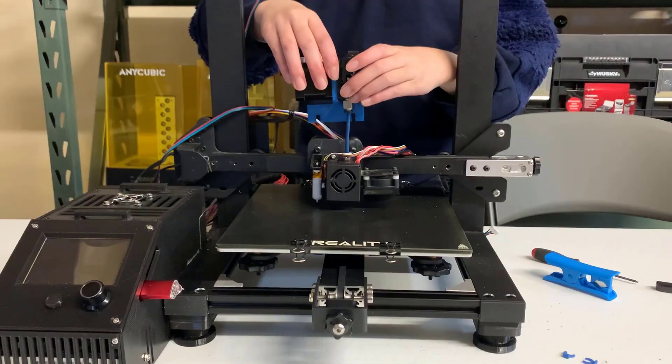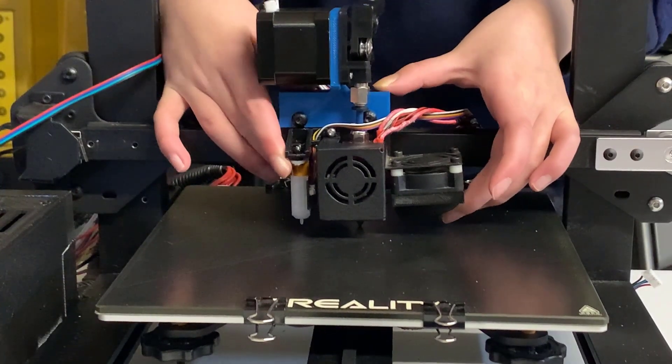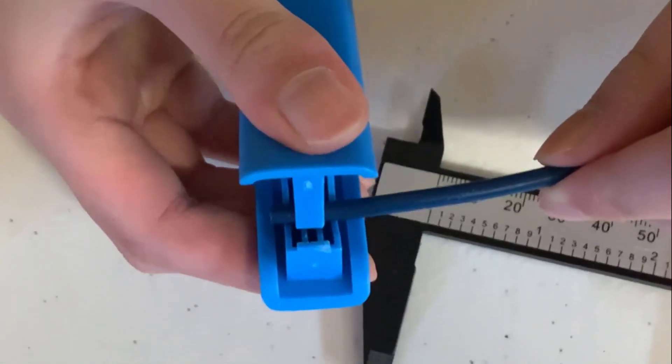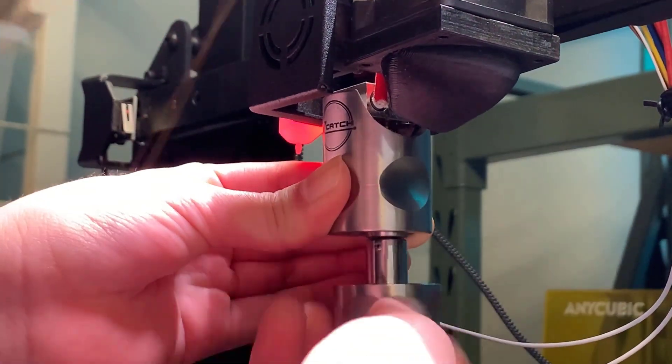Put everything together. If it fits perfectly, we can just tighten the screw. If not, we can cut another millimeter. After one to two tries, you should get a perfect distance like this.